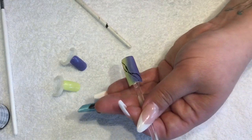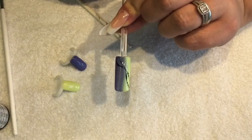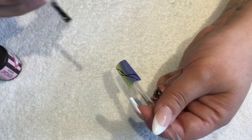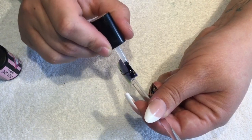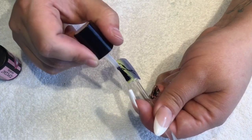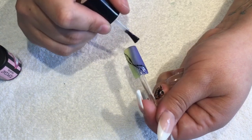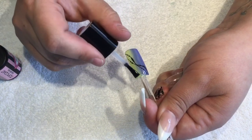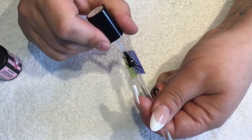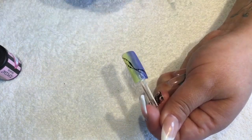You just want to wait for that to dry before you topcoat, and then you're good to go. Go in with your topcoat, making sure your acrylic paint is dry — just a nice thin coat — making sure that you cap the edge also, to make sure that your gel polish manicure lasts really well. Then back into the light.